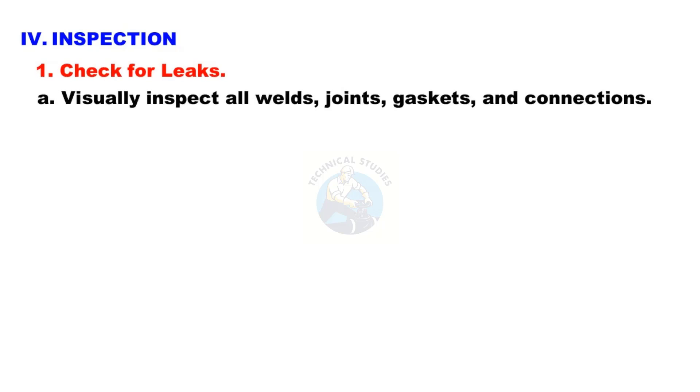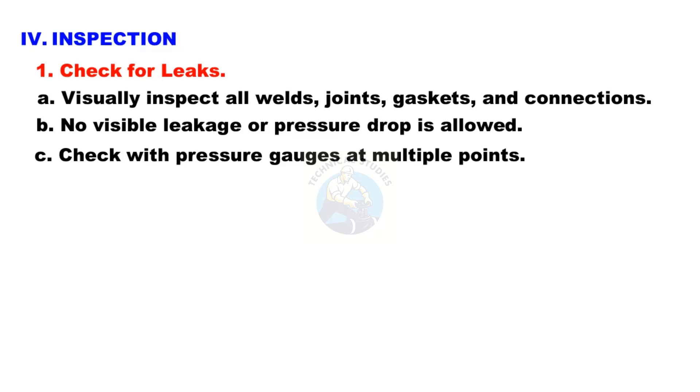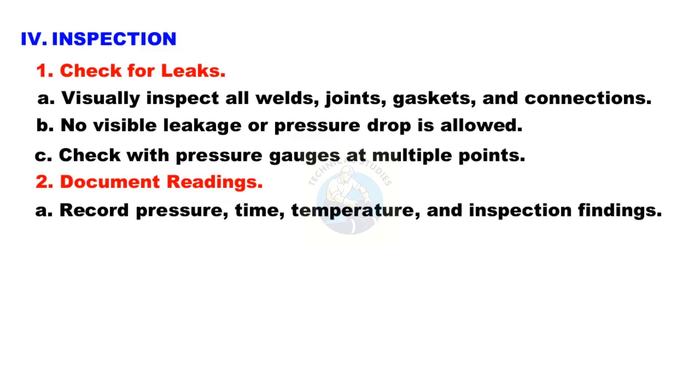Step 4: Inspection. Check for leaks — visually inspect all welds, joints, gaskets, and connections. No visible leakage or pressure drop is allowed. Check with pressure gauges at multiple points. Document readings: record pressure, time, temperature, and inspection findings.